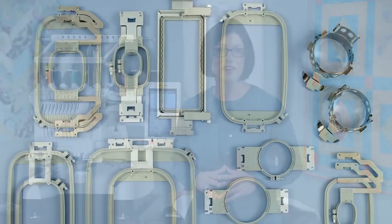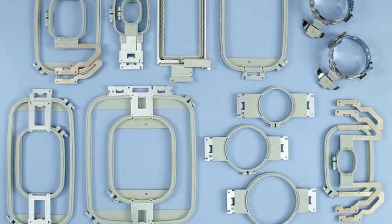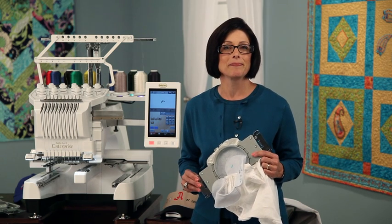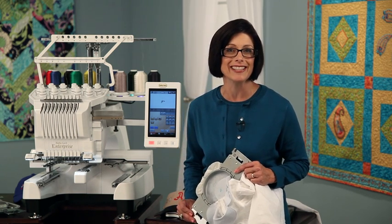I must admit when I first saw the Enterprise machine, one of the most exciting things about it was the many optional hoops available. If I have a project that requires tricky hooping in small areas like the collar of this flower girl's dress, I'd select one of the round hoops like this four-inch one. I can use it to get the Peter Pan collar on this dress hooped easily.